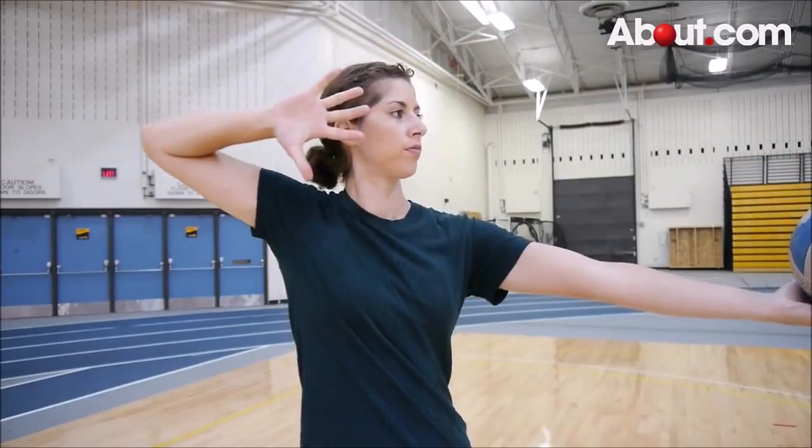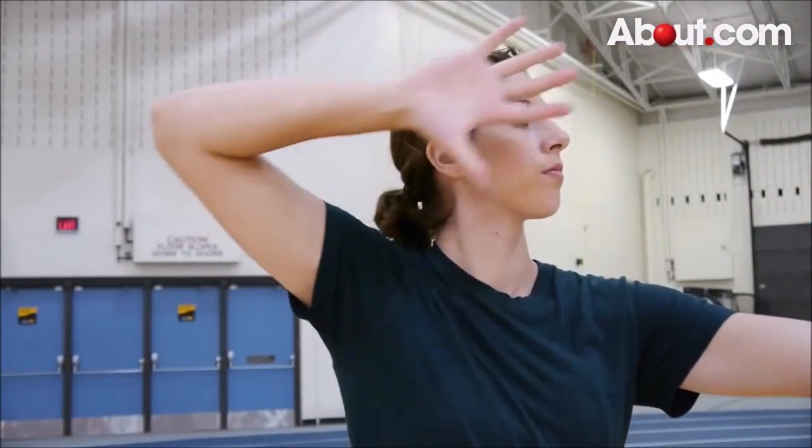Bring your serving arm back alongside of your head with your hand near your ear and your elbow aimed upwards.